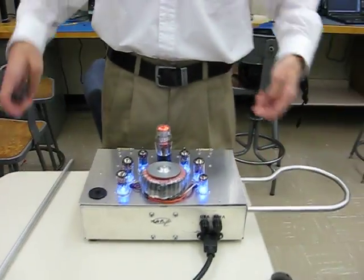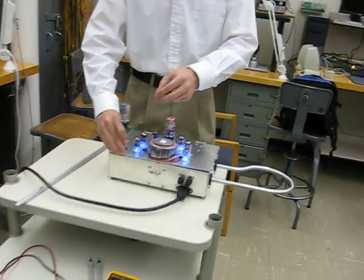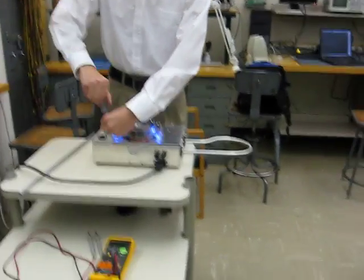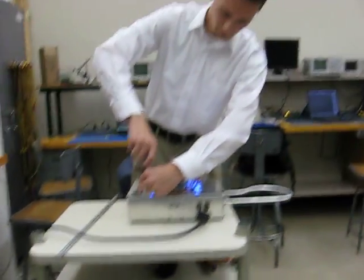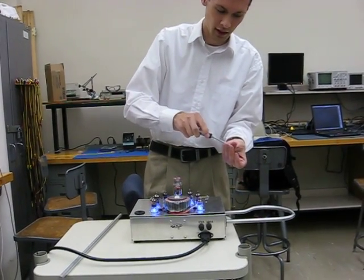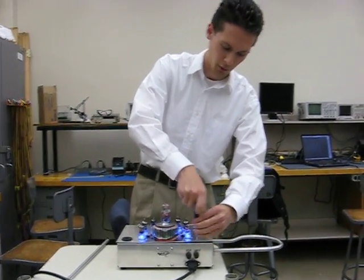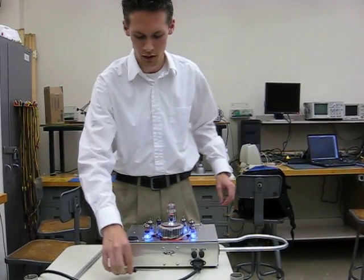Now we'll close it up and give you a quick demo of how the Theremin works. We have the Theremin's output connected directly to a typical guitar amplifier you can see down here. Although you could connect it to any audio equipment of your choice — effects pedals or a recording system, whatever you like.